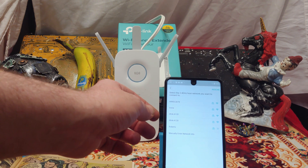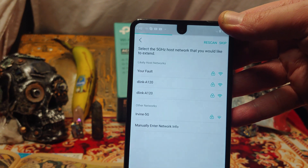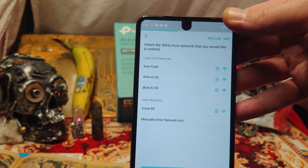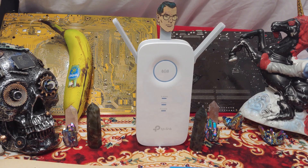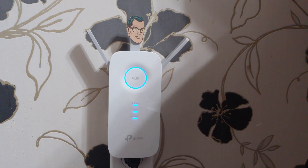Next, you select the 2.4 gigahertz unit that you want to extend, and then you tell it what 5G band to use. Mild-mannered Clark Kent — no one would ever expect he's actually a range extender. We got Clark here all hooked up, good to go on the 2.4 and the 5G.